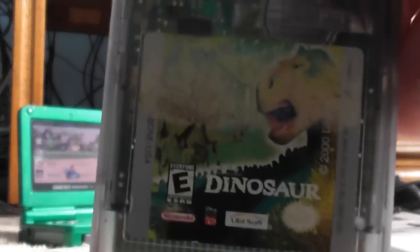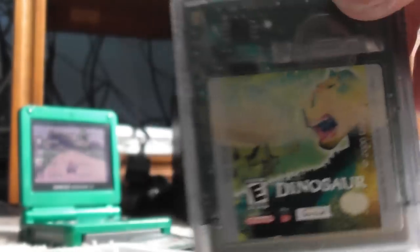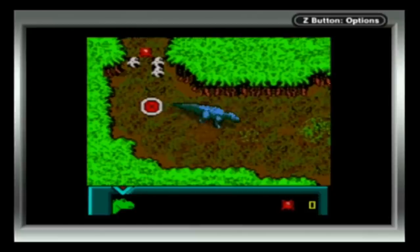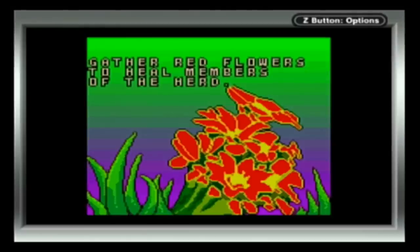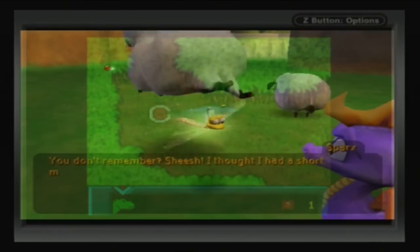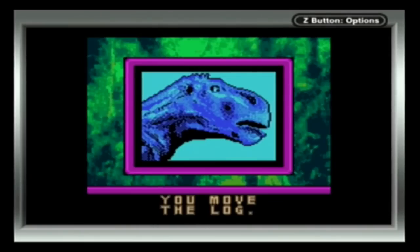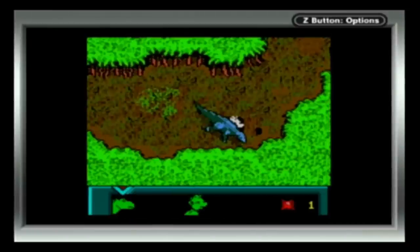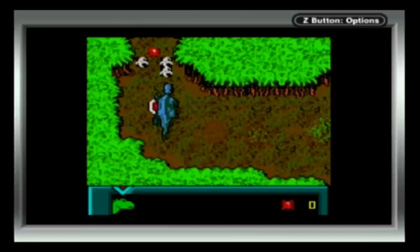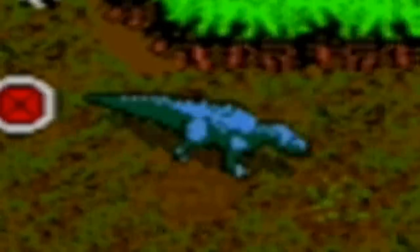Speaking of dinosaurs, we have Dinosaur. You thought movie licensed games were bad? Well here is a movie licensed Game Boy Color game. I took one step and I get a tutorial? As you play, you unlock various characters which each have different abilities. This one can run fast, this one can jump. It's a pretty mediocre game.